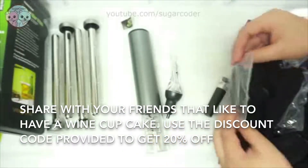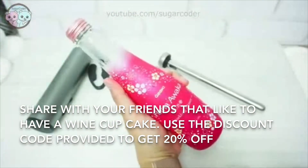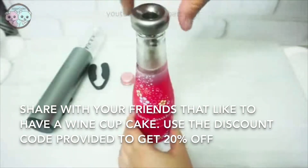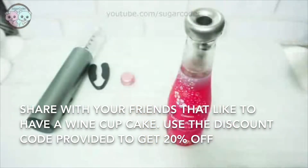For the beer chiller sticks, it is pretty straightforward. You basically take the beer chiller sticks and put them in the freezer for about 30 minutes. When you open a drink and want to keep it cold, you can just instantly put the beer chiller stick inside the bottle.